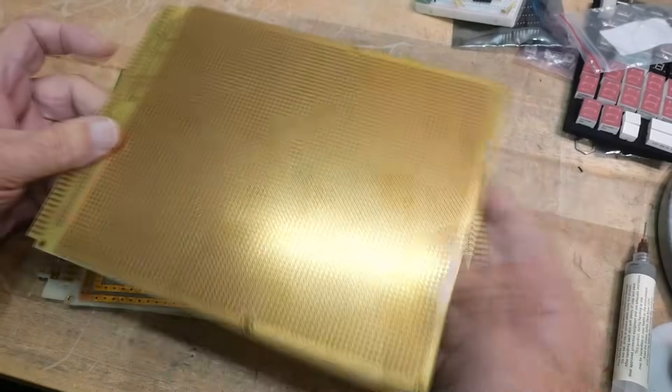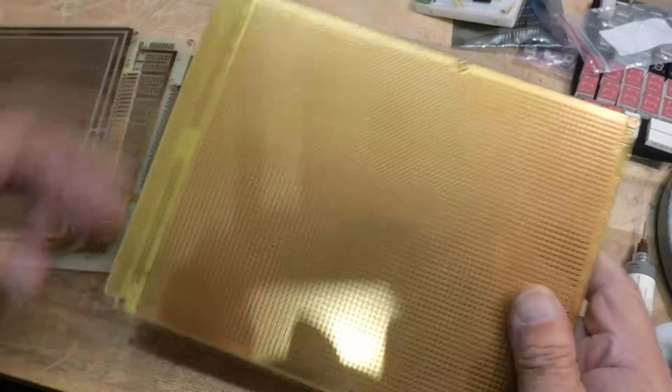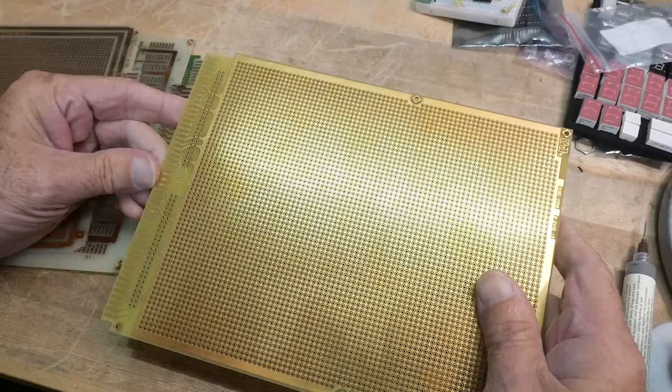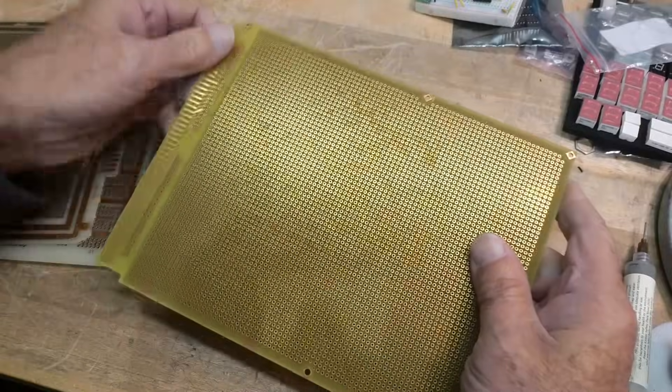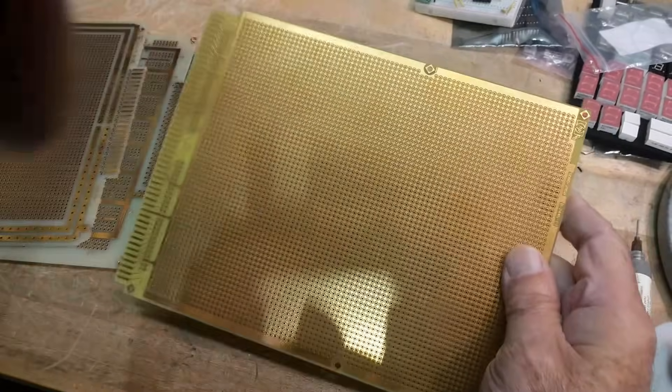This one is interesting. It's obviously got a big edge connector on it — pins one through 99. Take a look at the hole pattern: on this side all the holes have an interleaf ground on them, and on this side it's just the hole itself. These were probably for wire wrap, if I had to guess. I don't think it'd be easy to solder without bridging over to the interleafed ground.